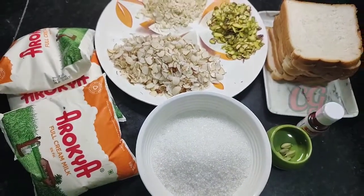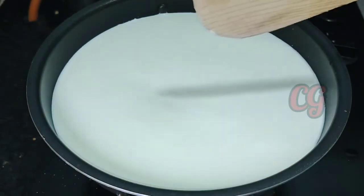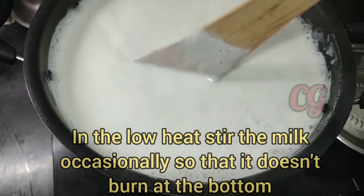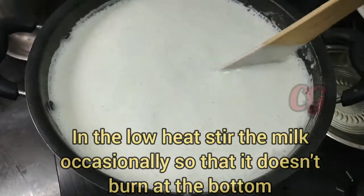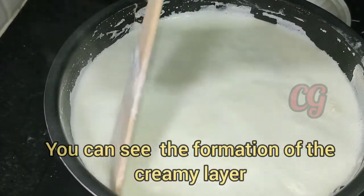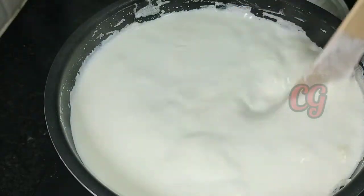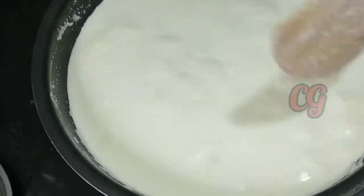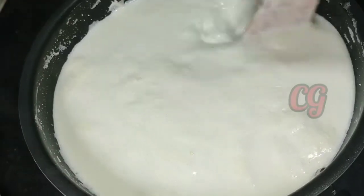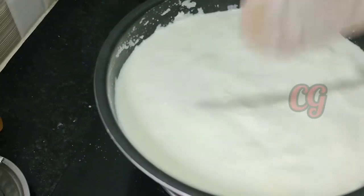You can use the grater as well. First of all, we have a non-stick pan. We will add a little oil to the side and add cream to the side.